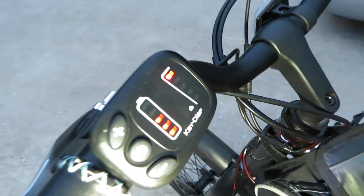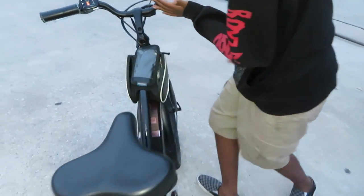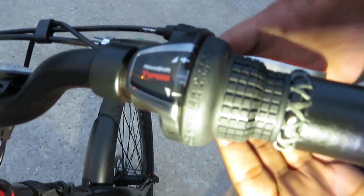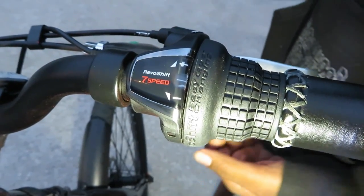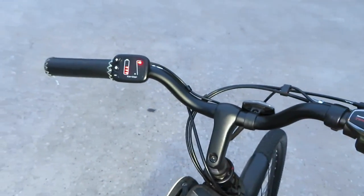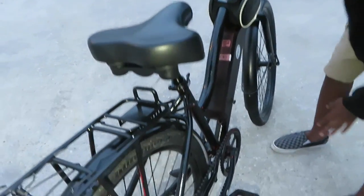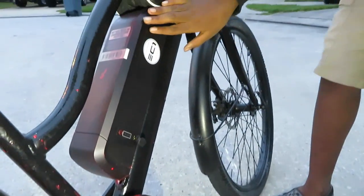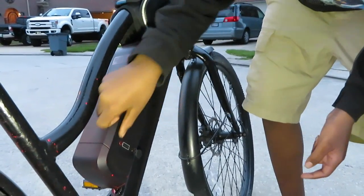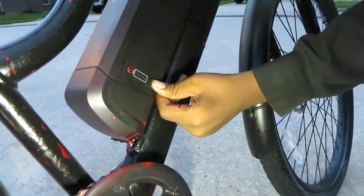The fastest speed is 20 miles per hour. Over here is where you change your gear — it's best to just leave it at seven because the pedal assist will help you. Here's your back brake and your front brake. And down here is the battery with the percentage display — you can see the battery is at two percent right now.